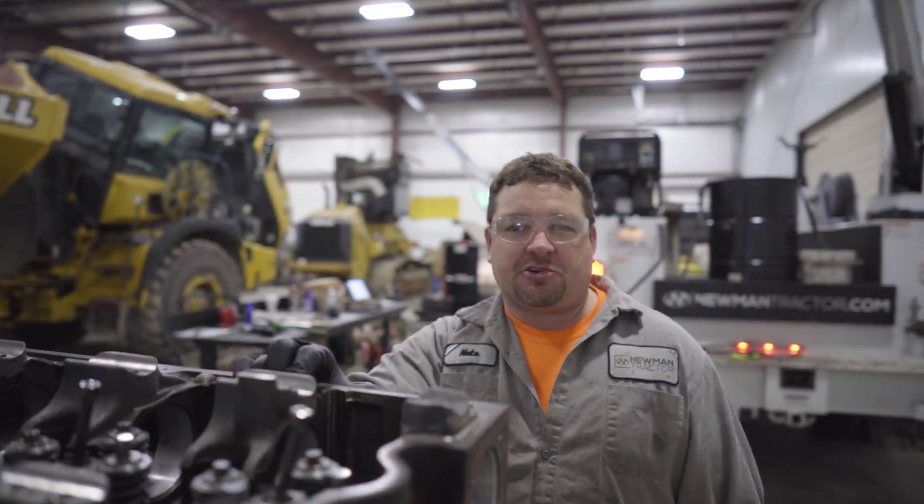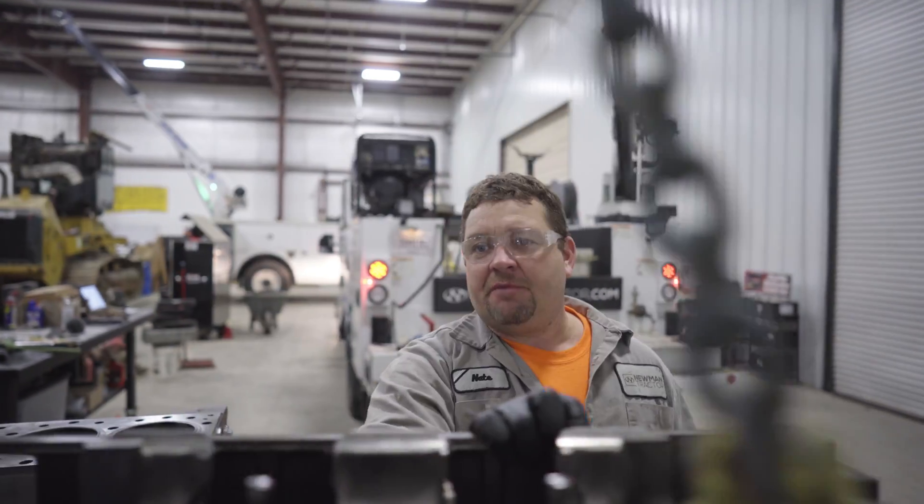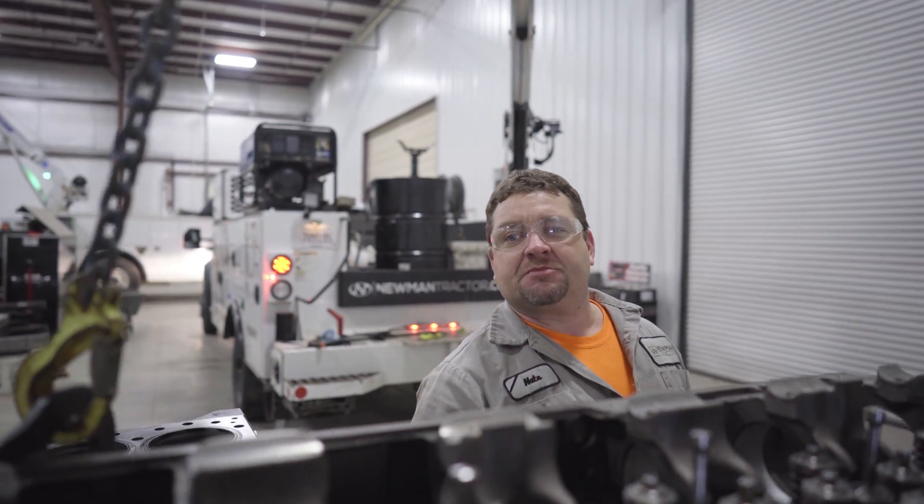I'm super stoked. If you've been following this tractor project, we're gonna wrap this thing up. We're gonna have this Cummins engine blowing some smoke.